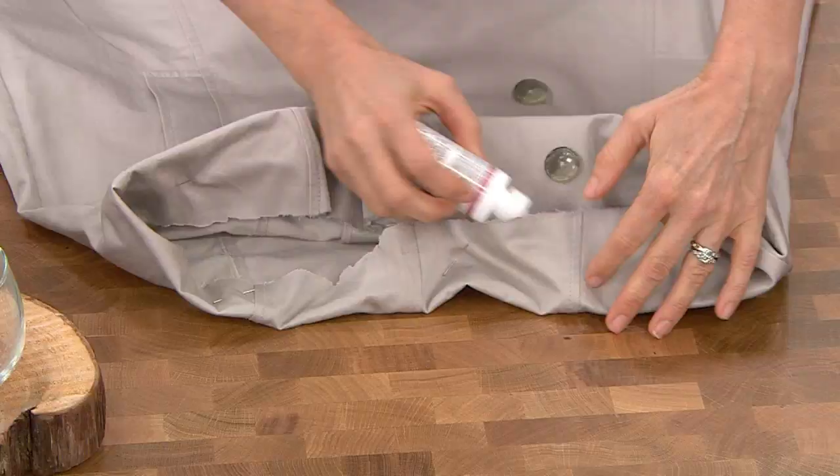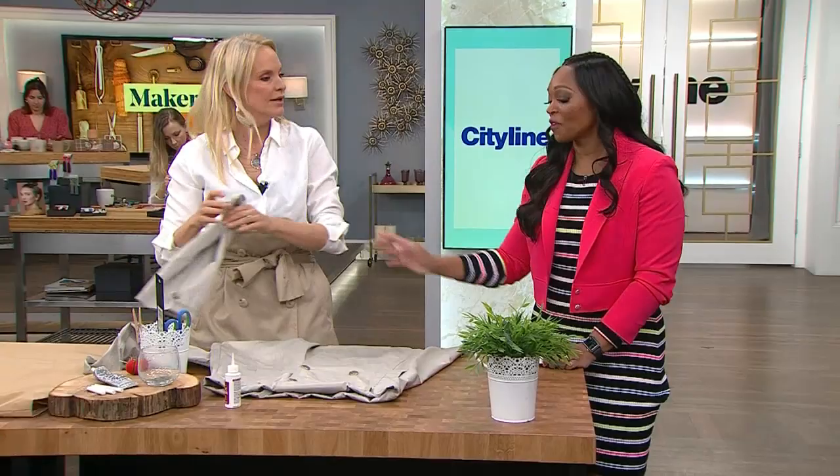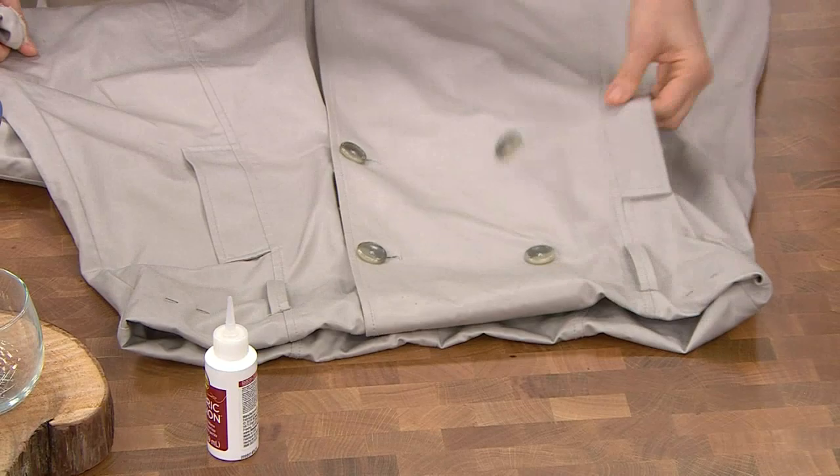You might wonder about the belt loops — those are on the original coat, which is exactly the point. When you find the right trench coat, you pick it because everything is already there: the belt loops, the hemlines, the pockets, the buttons. It's done — easy.